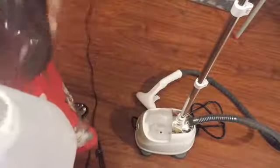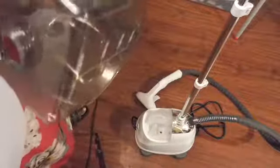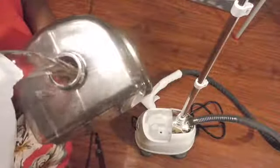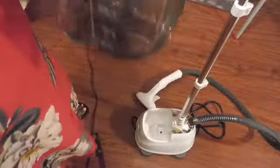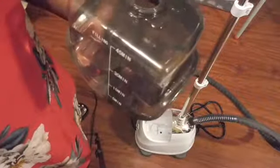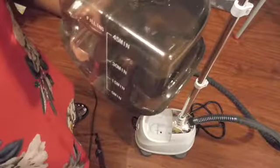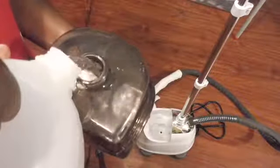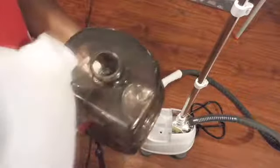I'm going to pour the water in. It tells you how far you want it to stop — it indicates 45 minutes, 30 minutes, 50 minutes, and 5 minutes. So I'm on 45 minutes because I'm going to be pressing a lot of clothes.